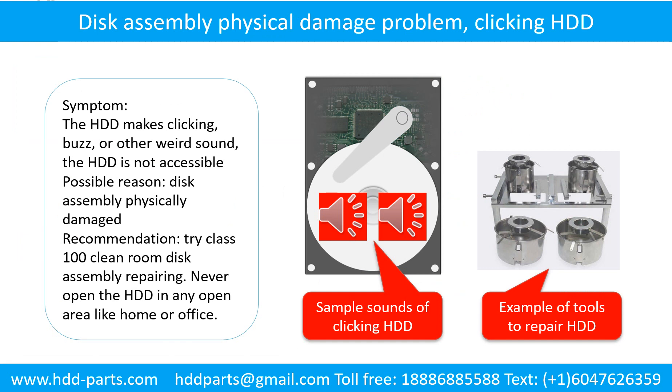Disk assembly physical damage problem. Symptom: the hard drive makes clicking, buzzing, or other weird sounds, and the hard drive is not accessible by any computer. Possible reason: disk assembly physically damaged. Recommendation: try class 100 clean room disk assembly repairing. Do not open the hard drive in any open area like home or office. The following is the sound from one of the hard drives which experienced disk assembly physical damage.